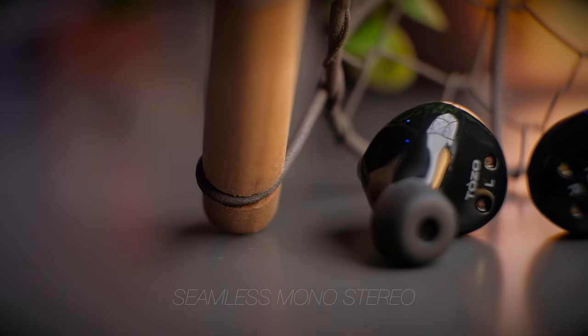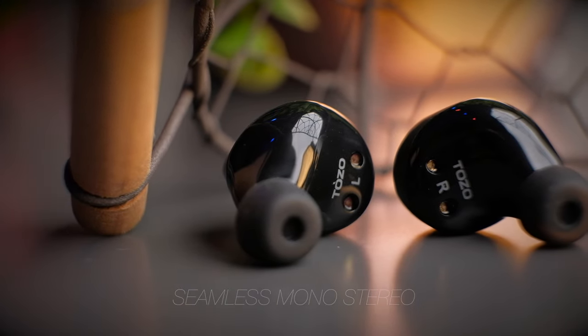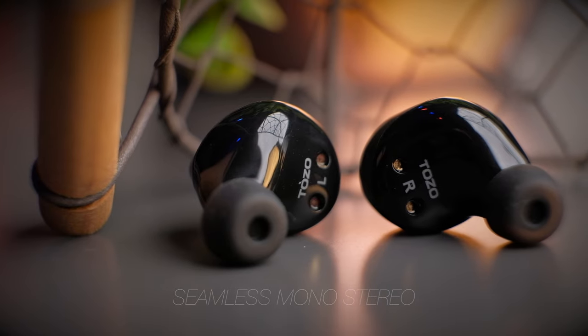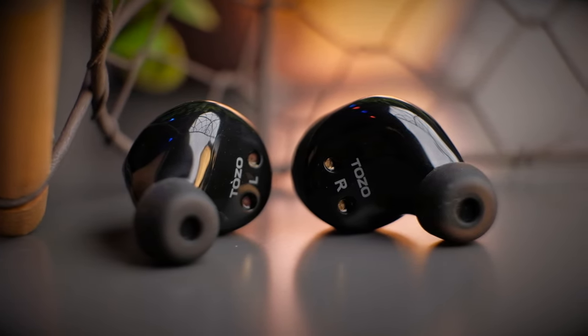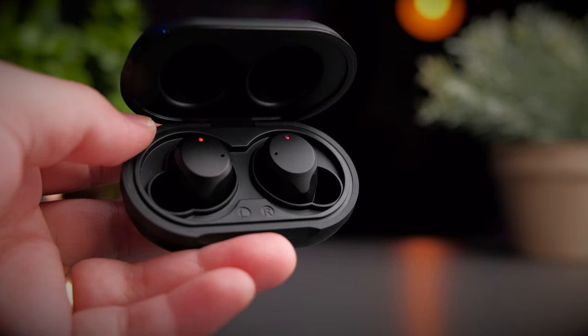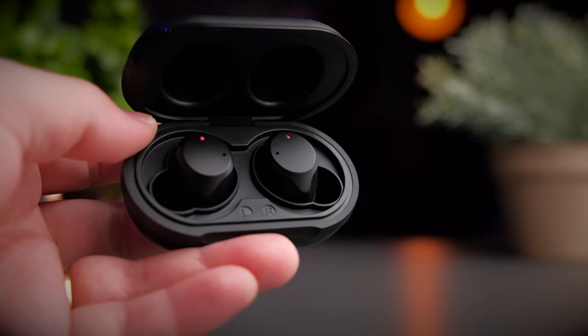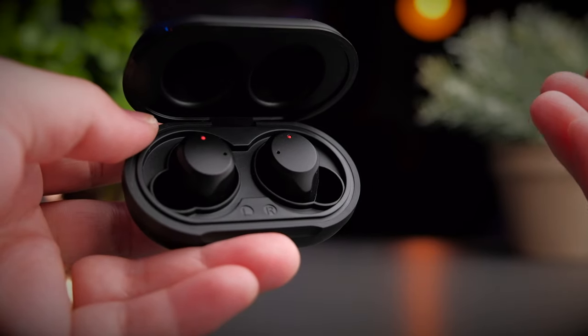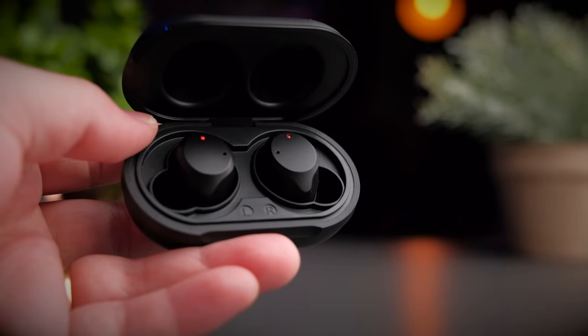The NC9 also supports seamless mono and stereo switching — putting either earbud into the case doesn't pause the music, and taking them out boots them back up and ready to go. One thing I noticed on my unit is occasional dropouts on the right earbud — the right side will cut out briefly and come back on. It doesn't bother me too much, but it's worth pointing out.